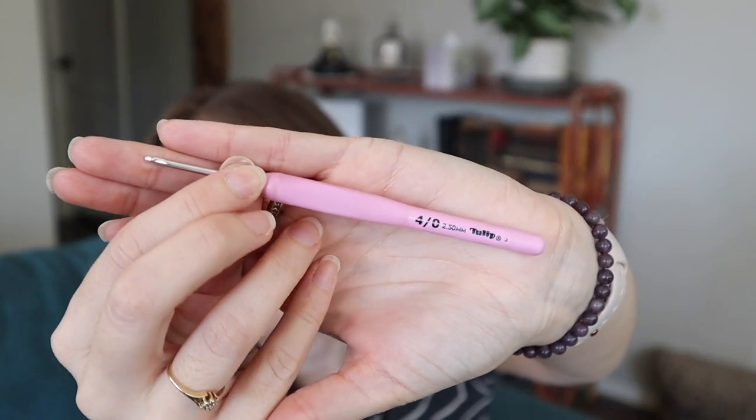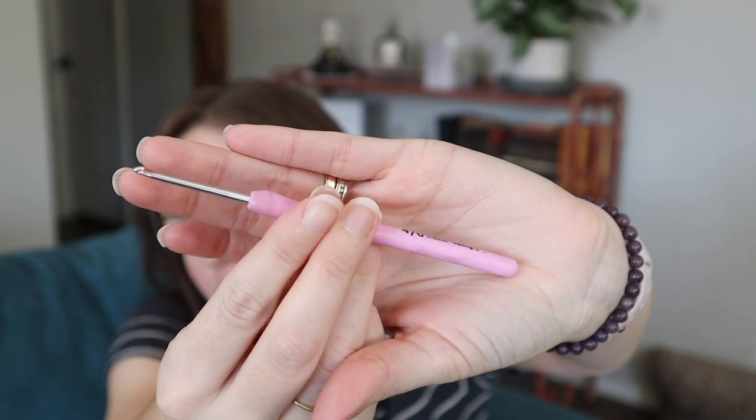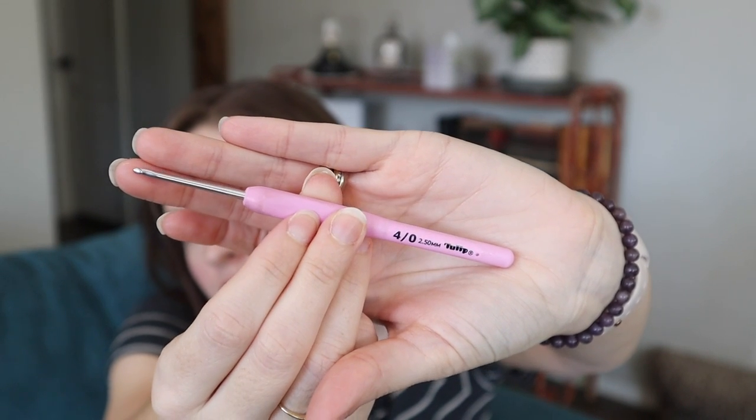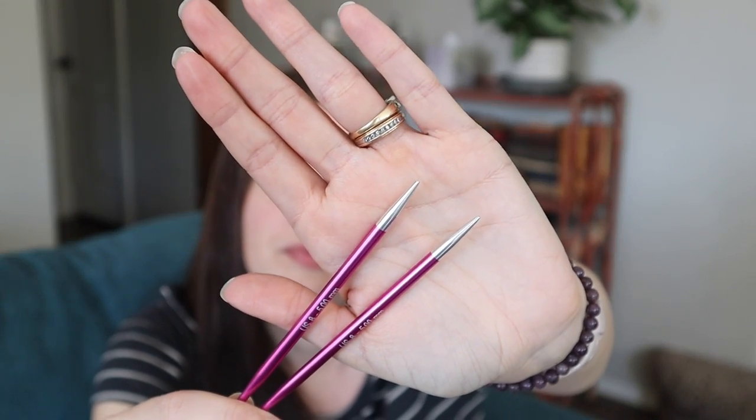My crochet hook for the granny stripe blankets is a Tulip Etimo 2.5 millimeter — these are my absolute favorite crochet hooks. The needles I'm using for the shawl are my Knitter's Pride Zings, US 8 5 millimeter, from the interchangeable set.